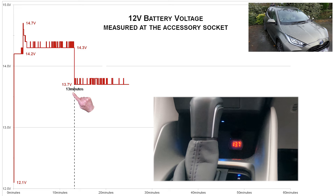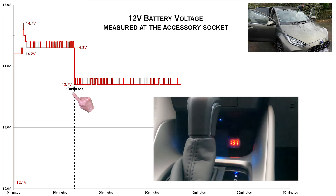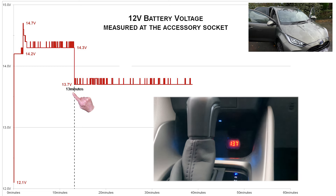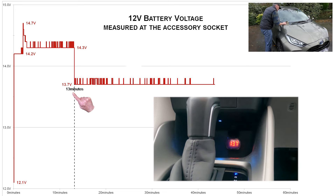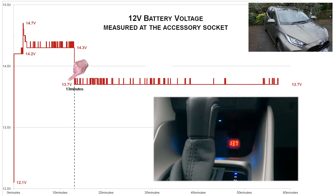Clearly something happened at 13 minutes to cause the recharge voltage to drop to 13.7V. The Yaris has a smart charger for the 12V battery, so my best guess is that the 12V battery was being fast charged until it reached a certain level of charge. When the car detected that level, it dropped the voltage to slow charge the battery. So now when I'm driving, if I see the voltmeter display 13-point-something volts, I know that the 12V battery has been recharged — not necessarily fully charged, but charged to a level where it is now slow charging.